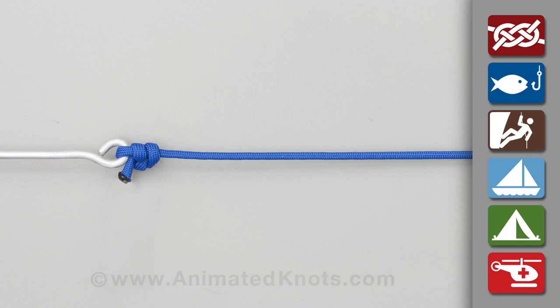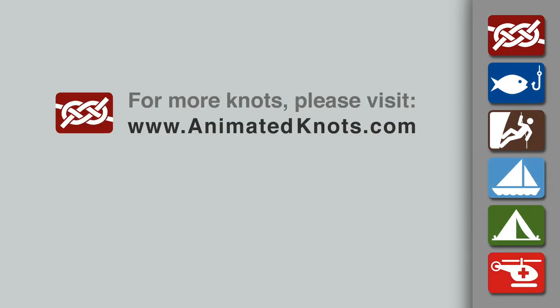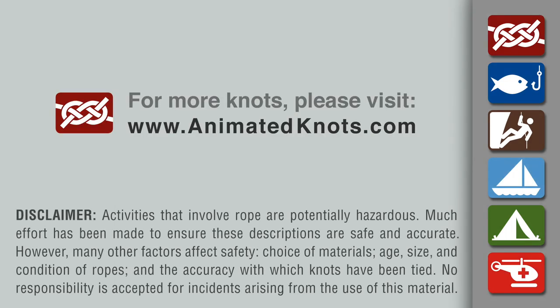This double Davy is preferable when tied around large diameter wire. For smaller diameter wires, the original Davy knot is tied more easily and quickly, and serves well. For more information about this knot and many others, and to learn about our mobile apps, please visit animatedknots.com. Thank you.